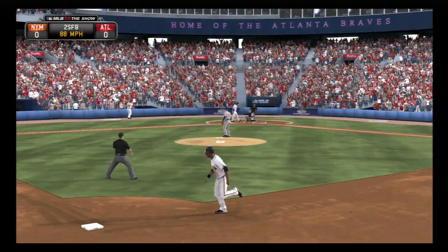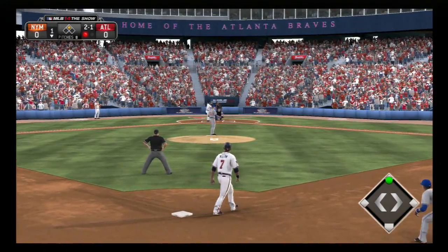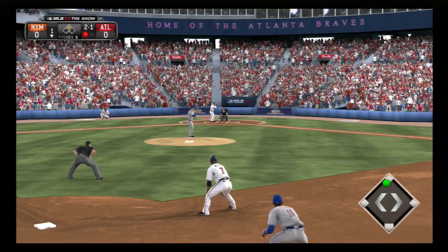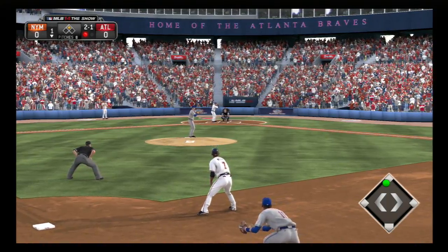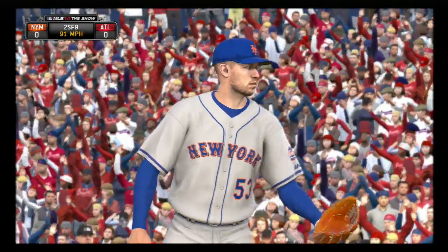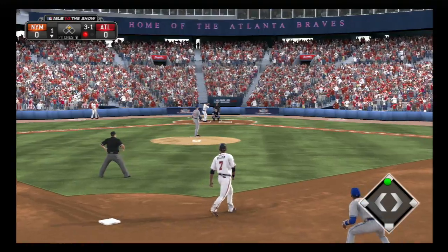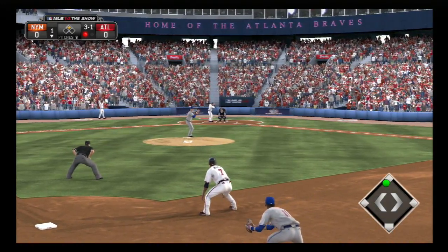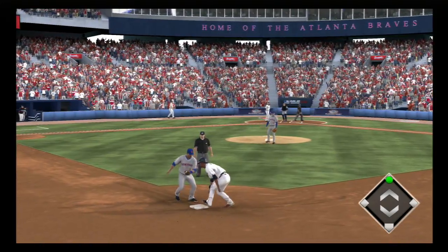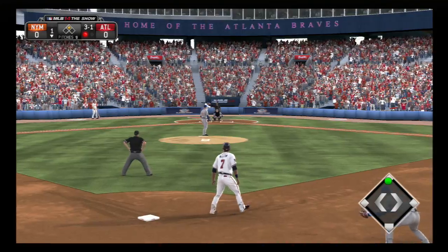A fastball in the dirt taken for a ball. He was hoping he'd get him to go up the ladder there, but that's going to set up an even more dangerous pitch on three and one. He gets dirty but is back in safely. One out and a runner on second base. And that misses — ball four. So it's first and second now with only one away.